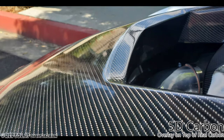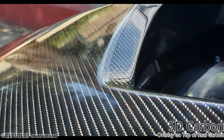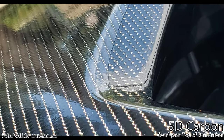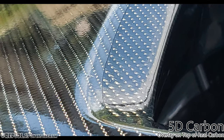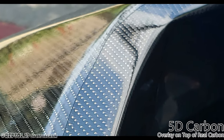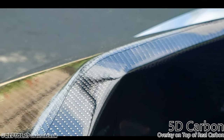I wrapped my carbon fiber hood just as an extension. You can tell that on the right side is the original carbon and on the left side is the 5D carbon. Under sunlight you can barely tell the difference. It's a smaller pattern but it lines out fairly well. It's inexpensive and easy to work with.